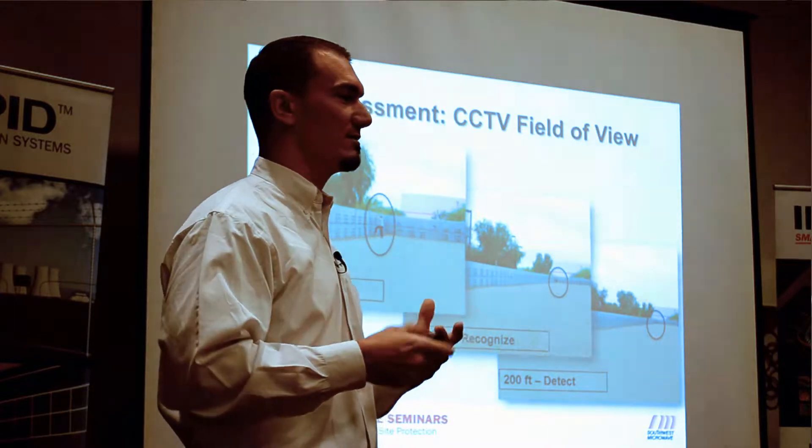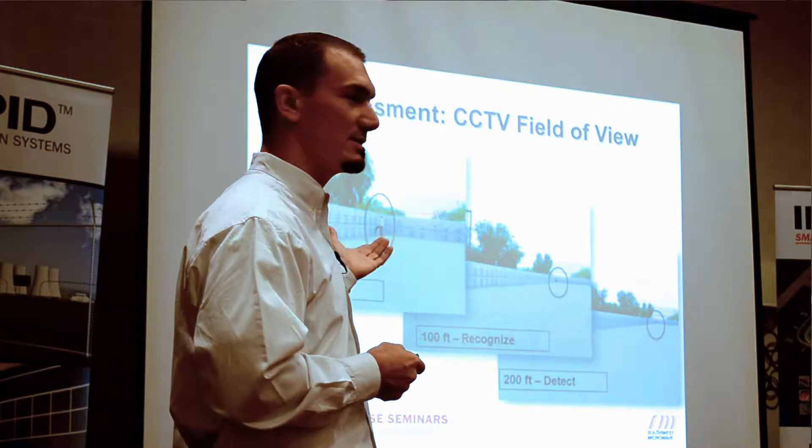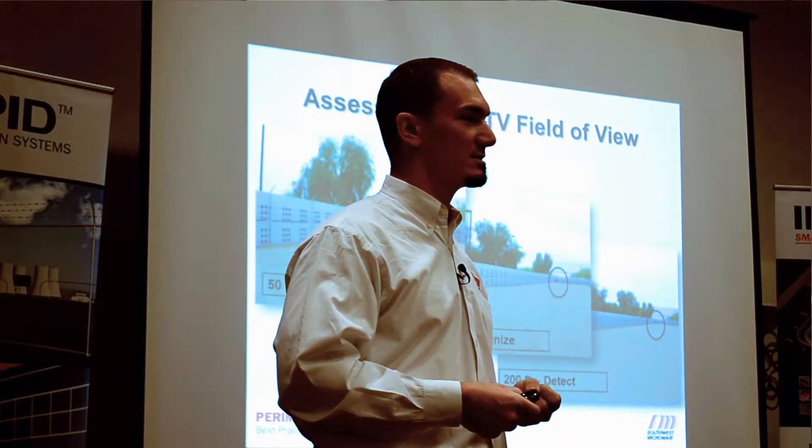Bringing all of the characteristics of these fence systems — these buried cable systems — together allows us to shrink the zones, have a more reliable system, and a more cost-effective application.